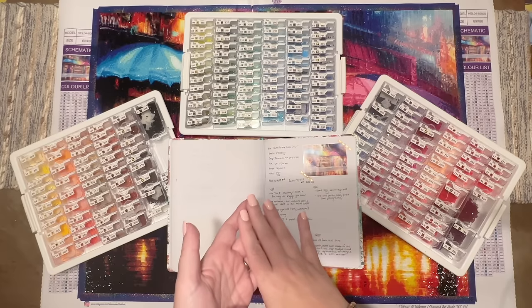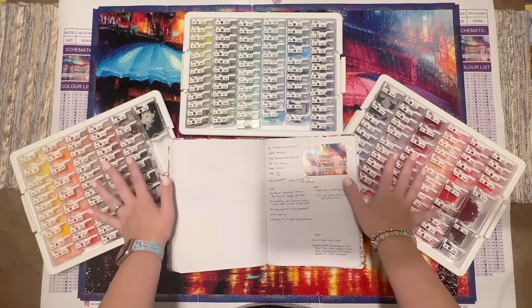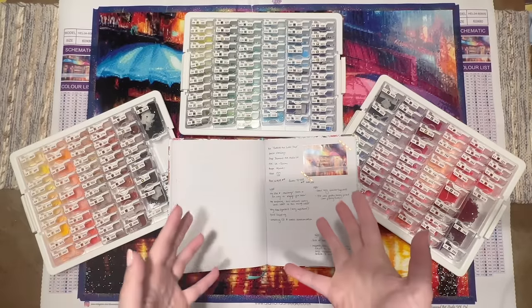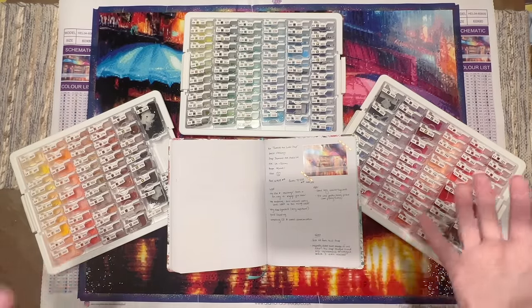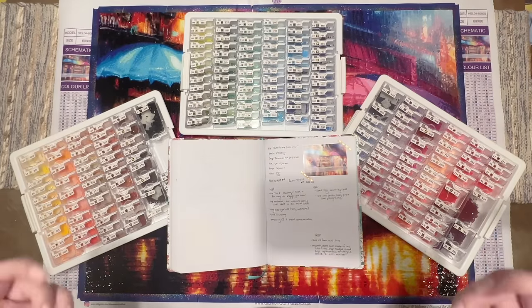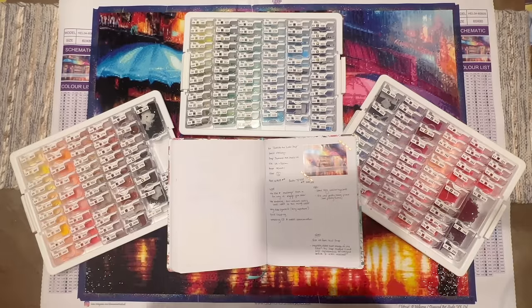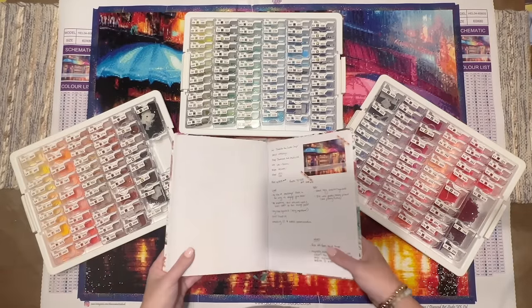I've done a couple of videos dedicated to this kit, including an unboxing and a kitting-up process video where I deep dive and put all the diamonds into storage containers. I also did a progress update video where I shared a number of tips and tricks for working on a large, max-color-count canvas like this one. The drill field image is 60 by 80 centimeters, with square diamonds and 197 colors.